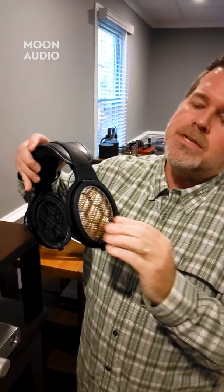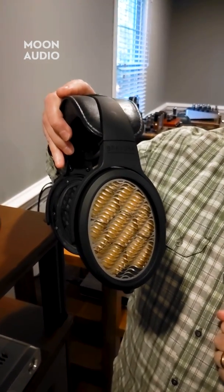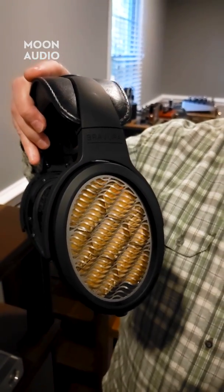With an electrostatic headphone — and here are the new Warwick Braveria headphones — we're using a panel and exciting a grid. In Warwick's case they're using a grid only on one side, but with their honeycomb side of the driver there are negative plates that pass the electrical signal through that thin membrane that has that conductive surface on it.